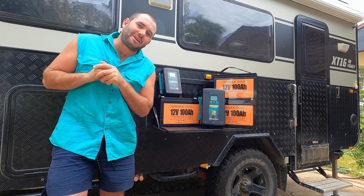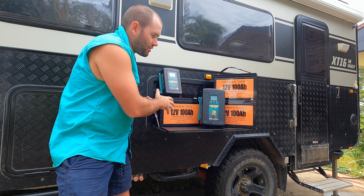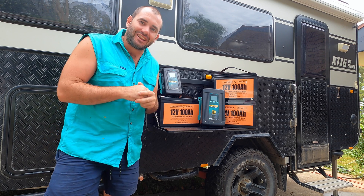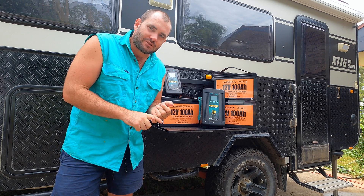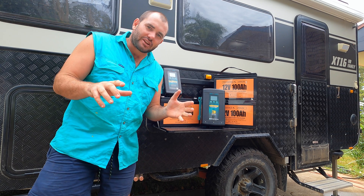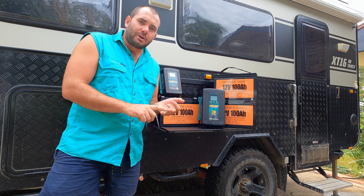G'day, welcome to another mid-week episode. This one's gonna be all about this gear sitting right here — our 300 amp hour lithium off-grid system. We're gonna swap it with our AGM setup, and this episode is about why we did it. We'll go through that a bit later on, but now we're gonna get into the install.